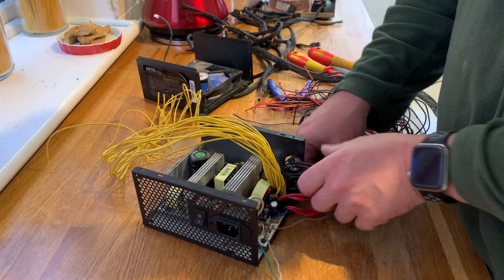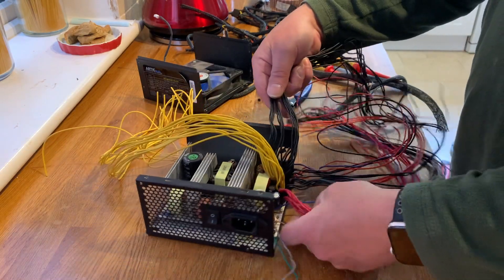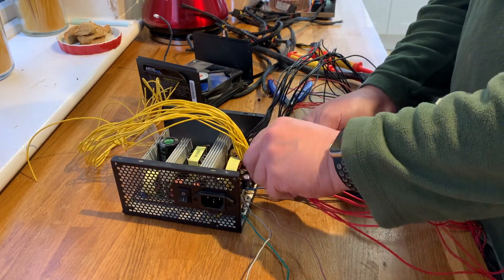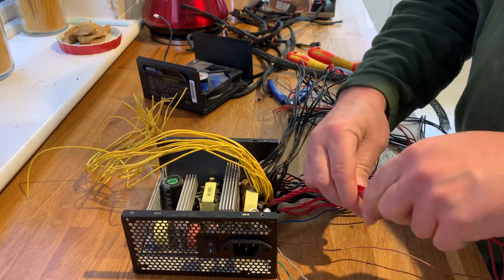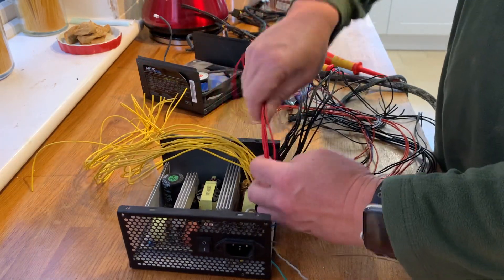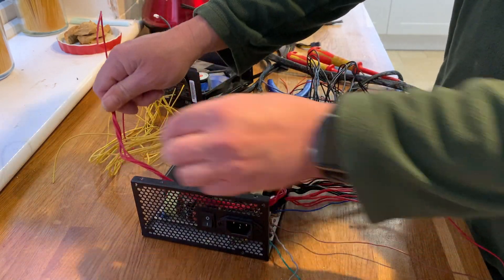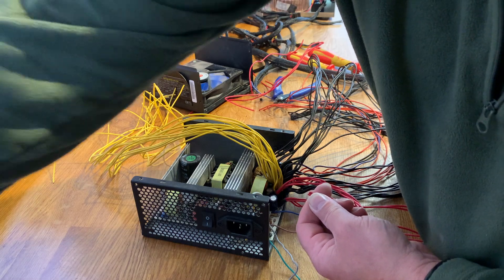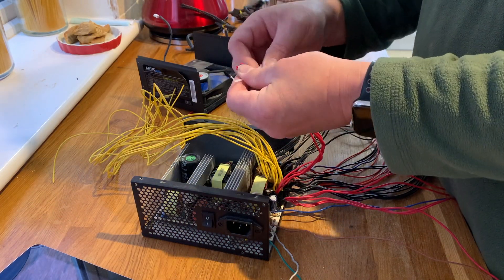We're only interested at the moment in the blacks and yellows. The two five-volt lines I'm going to twist together and separately terminate them. If I make them long enough, I'll put them around the back of the unit. I do want to perhaps use them in future, so I'm going to wind them up in a nice ball and stick them around the back of the unit. We will terminate them and insulate them so that they don't short against anything.